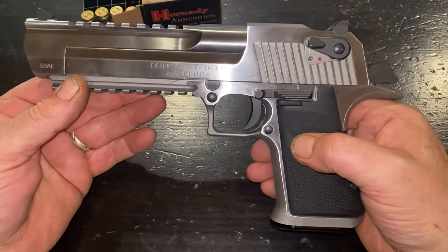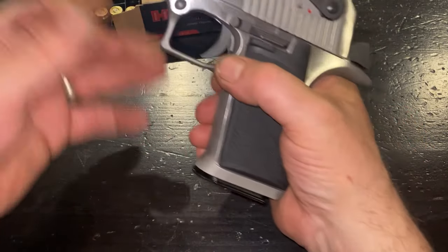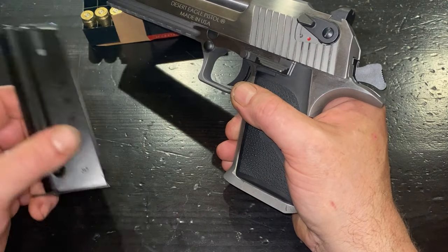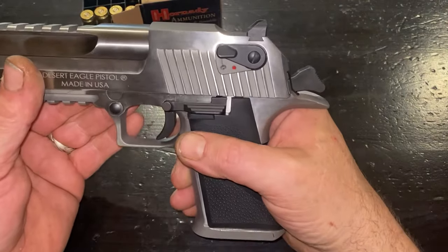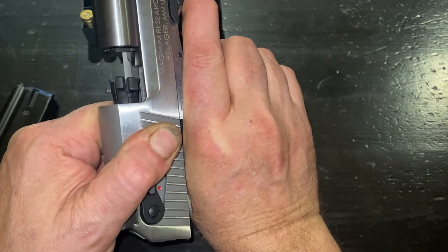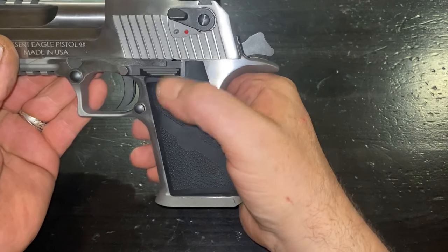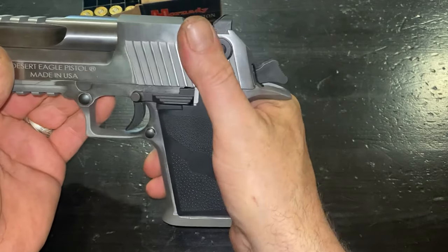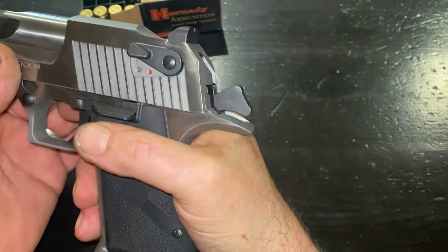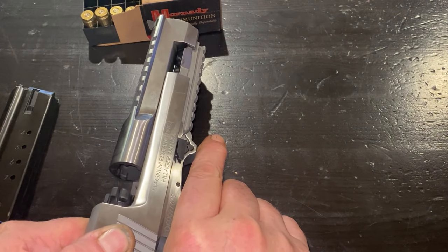The Desert Eagle is freaking huge, and I'm not joking when I said I believe this one weighs at least 4.5 pounds. What you get is a single-action semi-auto in .500 AE with a 7-round magazine. They are available in .357 and .44 Magnum also, though I'm not sure they make the .357 anymore. It is a direct-impingement gas-operated system with a rotating bolt, and it has some interesting features like this safety that is very, very stiff and almost impossible to actuate or deactivate with your shooting hand. I have big, strong hands and it's hard.